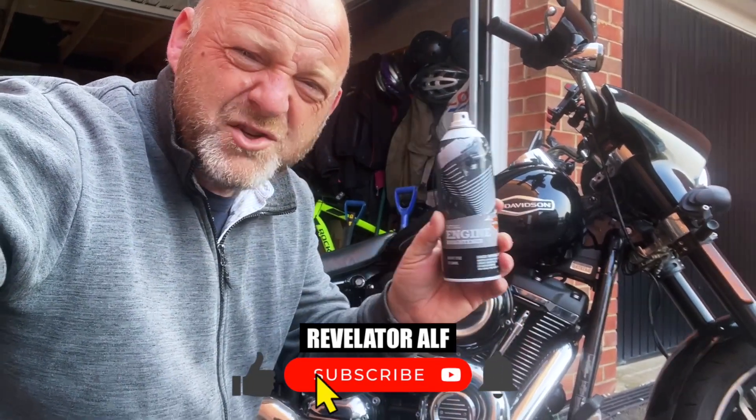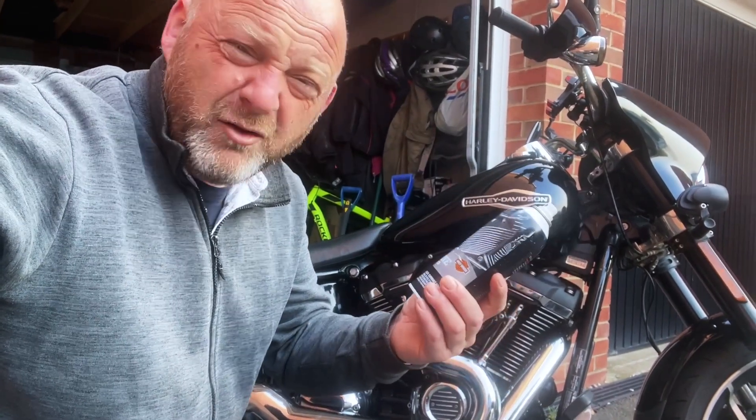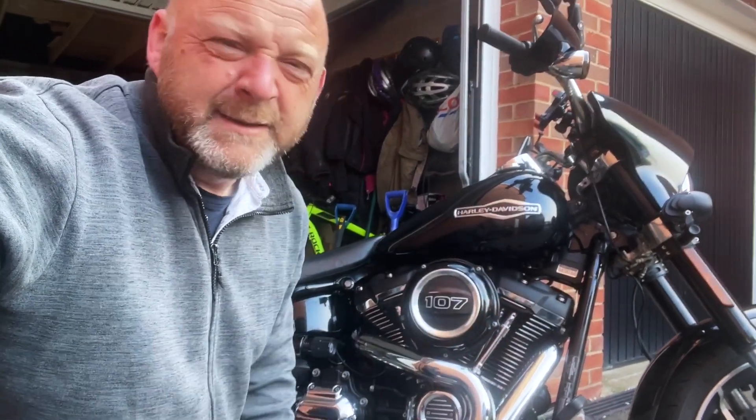Harley Davidson engine brightener — does it work? Yeah. Is it overpriced? Yeah. Catch you again.